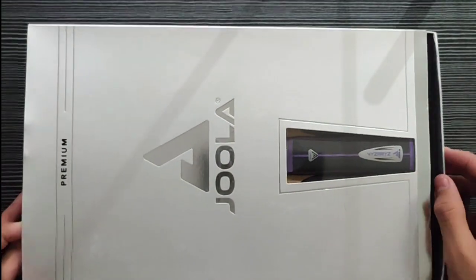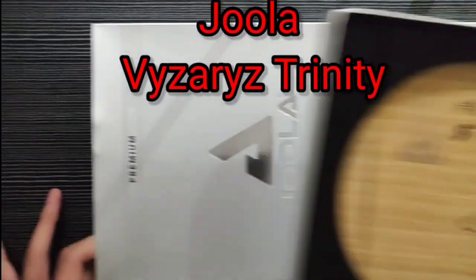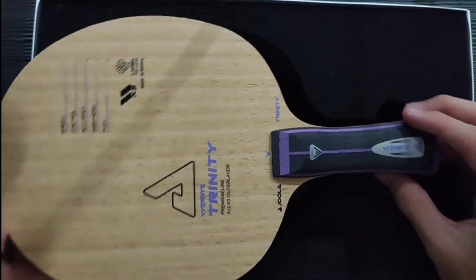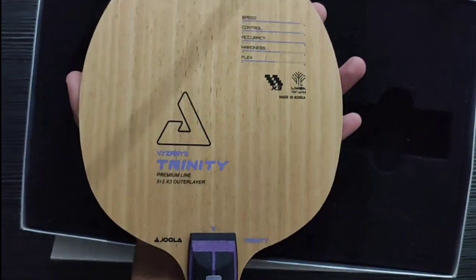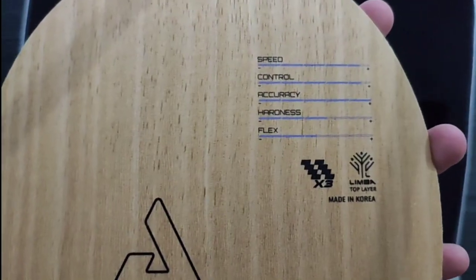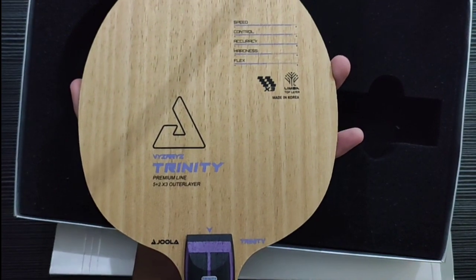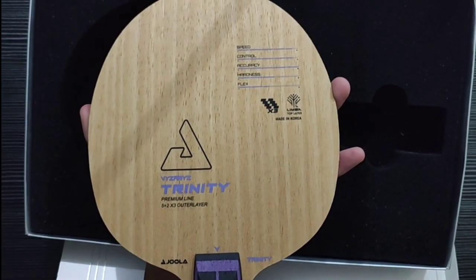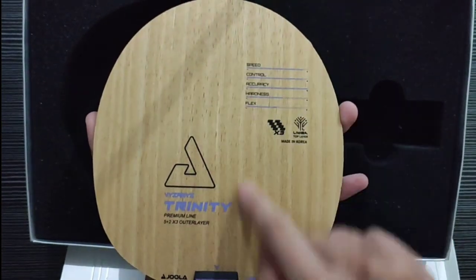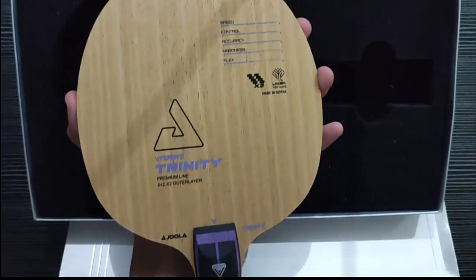Kayu ini namanya Joola Vyzaryz Trinity, teman-teman. Kayu ini memiliki top limba, teman-teman, dan karbon-nya yaitu X3. X3 itu gabungan antara ALC dan ZLC. Untuk ALC-nya, model penyusunnya itu vertikal. Kalau yang ZLC itu horizontal ya, teman-teman. Ini bolak-balik karbon-nya X3 semuanya.